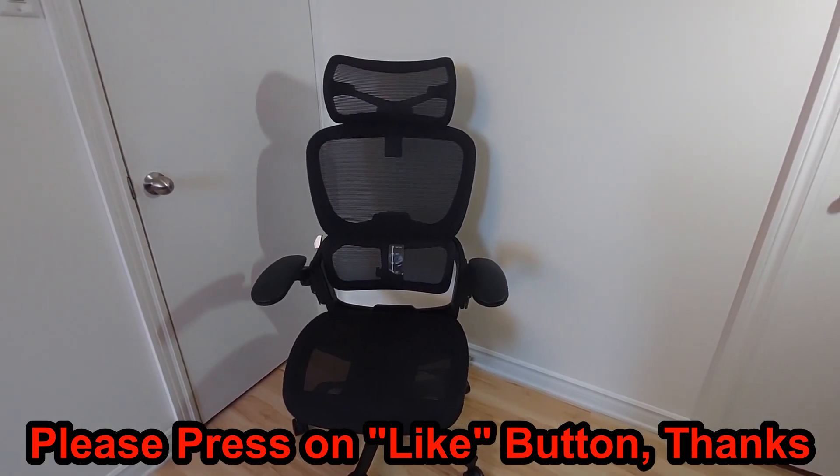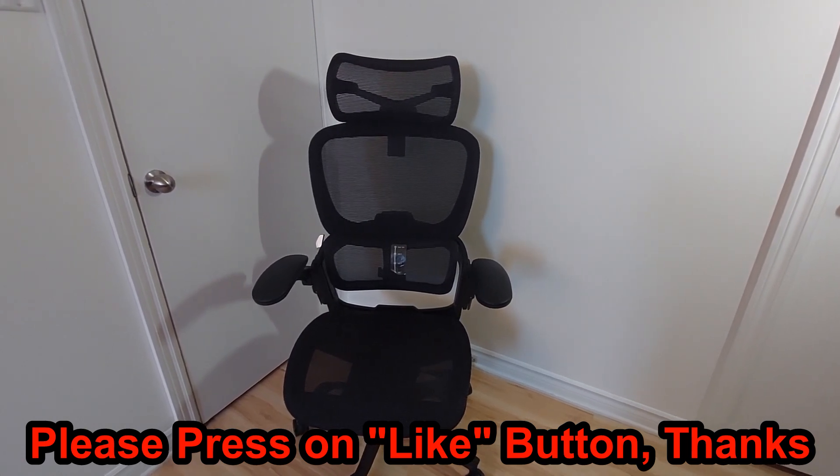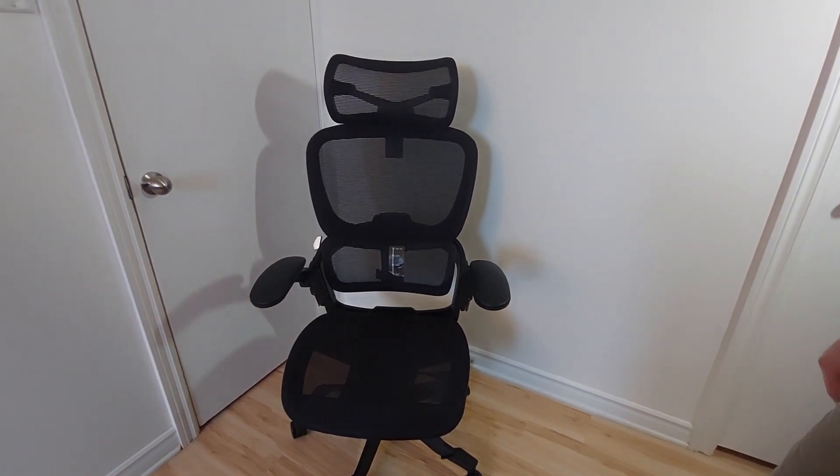Hello guys, here I have the ergonomic chair HINOMI H1 Classic version 3, and overall it weighs around 20 kilos and is very easy to assemble.